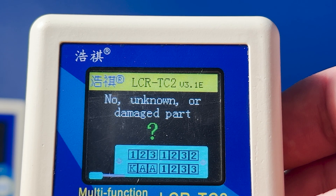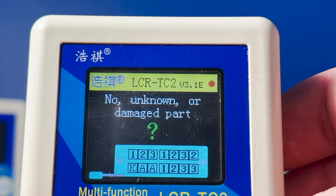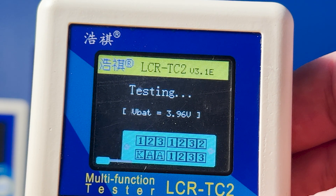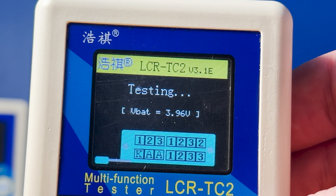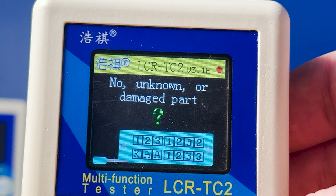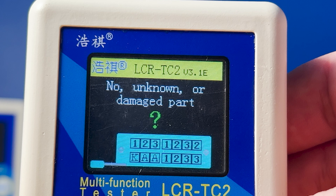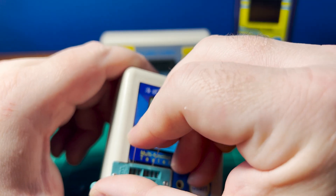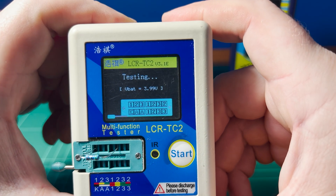The test socket area is divided into two main zones. Transistors, diodes, resistors, capacitors, etc. all go into the area with the 1, 2, and 3 sockets. If you're testing a Zener diode though, they need to be tested using a separate set of three sockets — on this one they're labeled KAA, and these are specifically for measuring the breakdown voltage of Zener diodes. K is for cathode and A for anode. Now I don't want to bore you with endless component testing, but let's put a few components in so you can get a sense of its basic operation.